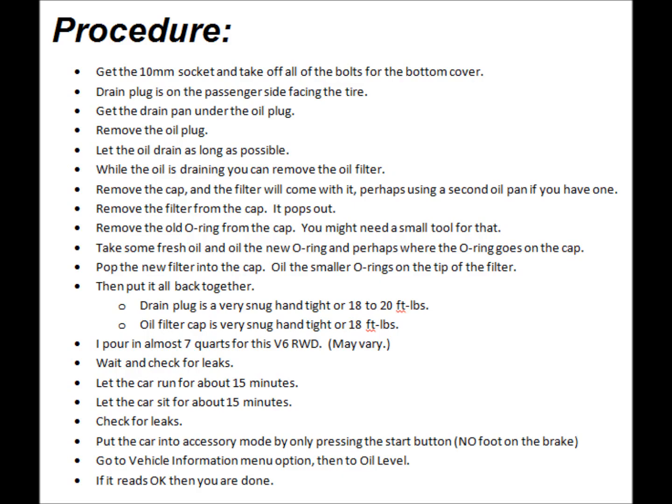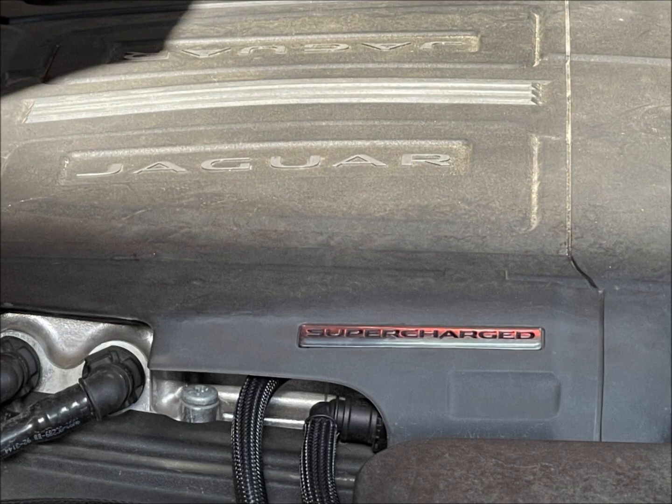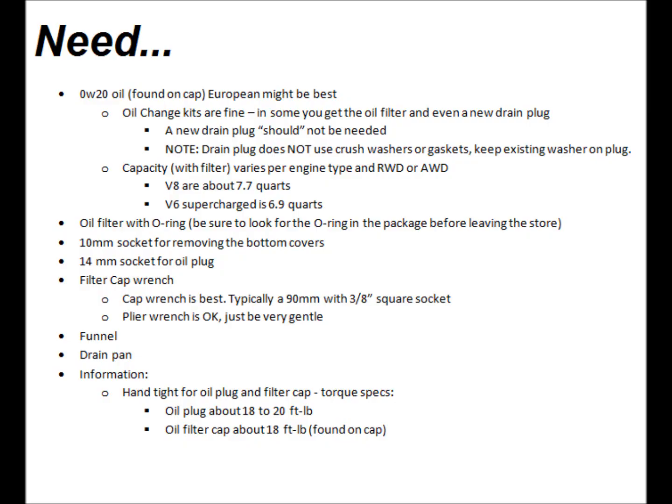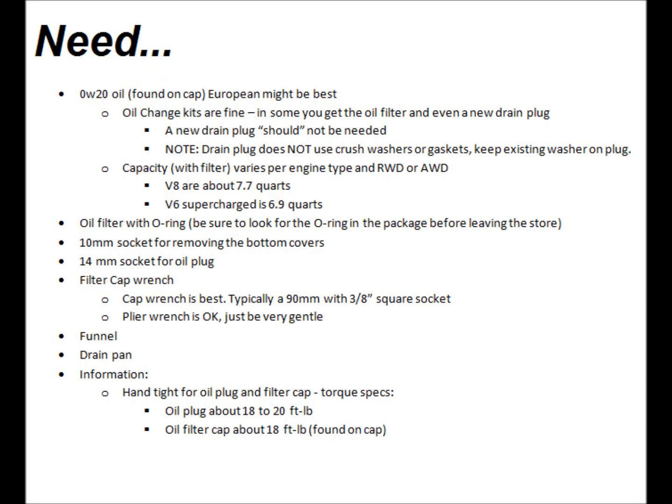Here's a quick look at the procedure that I follow — expect to take a while. We have the V6 supercharged, which is very similar to the V8 specs in the regards of what we're about to do. So here's what is needed to get the job done. You will need 0W20 oil, found on the cap — European might be the best. Oil change kits are fine; in some, you get the oil filter and even a new drain plug, though a new drain plug should in theory not be needed.